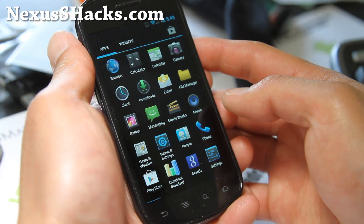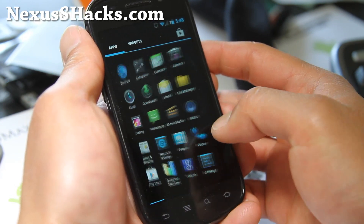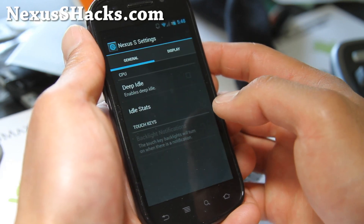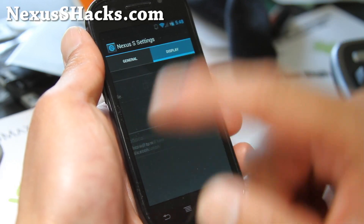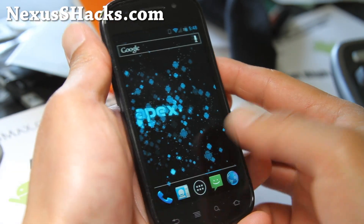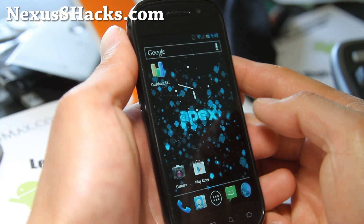I forgot — is there a DSP manager? There's no DSP, but there's one floating on XDA that you can mess with. You can also enable deep idle for better battery life. That's pretty much it — it's a pretty good ROM, it's a very, very solid ROM.